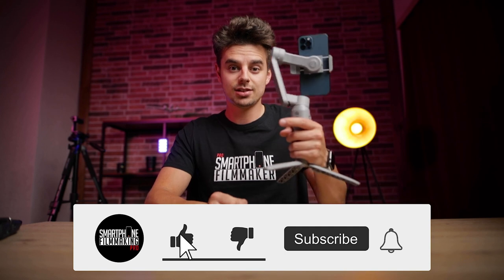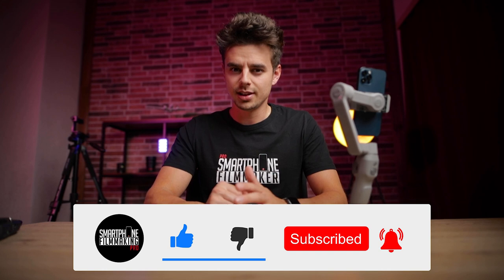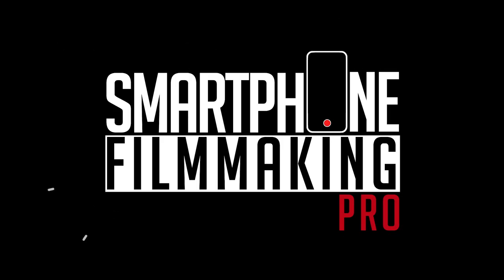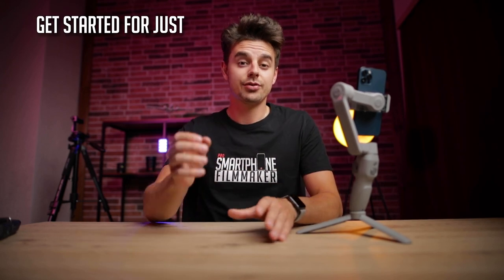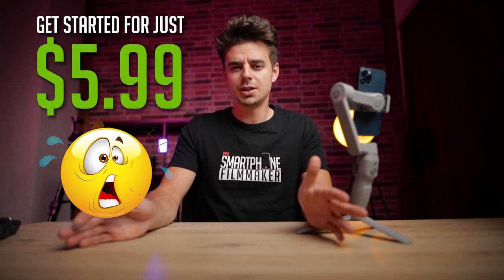This is the app you get to use with the all-new Scion Smooth Q3. Make sure to watch till the end because I will share a little secret with you. If you'd like to see a full walkthrough of the DJI Mimo app, check out smartphone filmmaking pro — it's inside the course. We did change our prices so you can now get started for just $5.99, so if you want to step up your smartphone video game, definitely check it out. Now let's hop into the ZY Cami app.